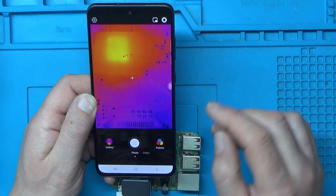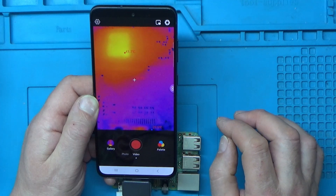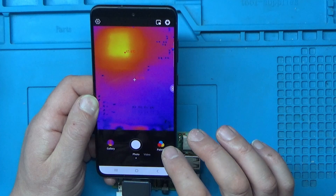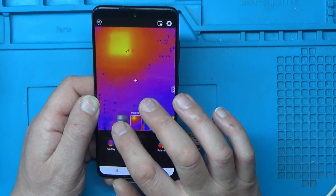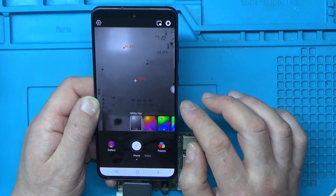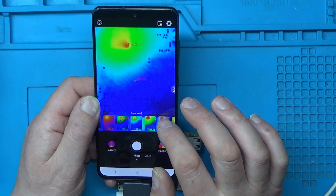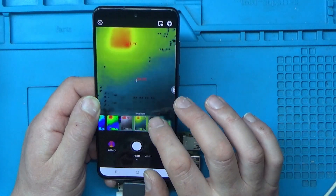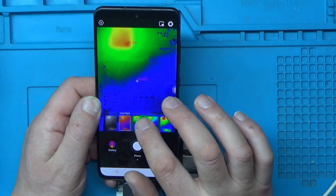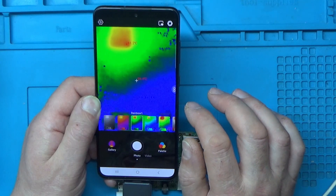In the software we've got photo mode and video mode, so you can do videos and still photos. You can also change the palette — you could have black and white where white is the hot part and black is cold — and there are loads of different palettes to go through. I think I prefer the iron red one.